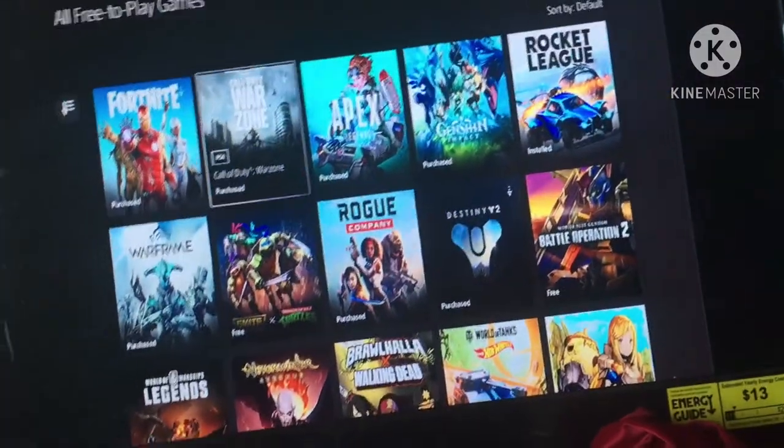I want to see if I can transfer my Modern Warfare save from PS4 to here and see what happens. These are the free games I already have.